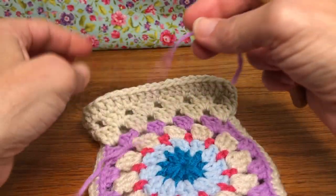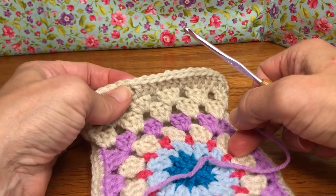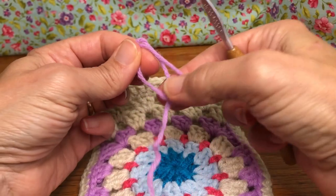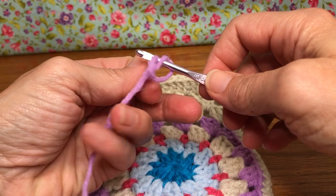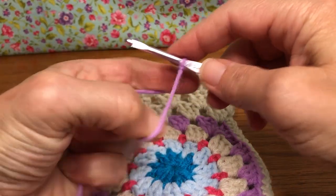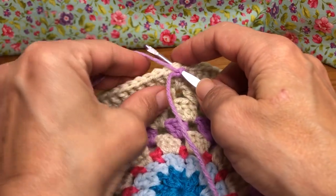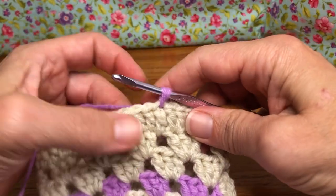We want to join in any stitch at the top here. Take your yarn, make your loop, and drop your working yarn behind. Go inside your loop, grab it with your hook, and pull it up on the shank. Go into any stitch here and we're going to join with a single crochet — enter, yarn over, and pull through your yarn. Put your tail behind.